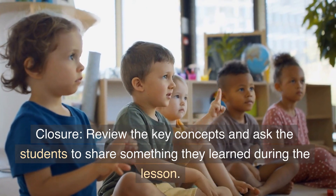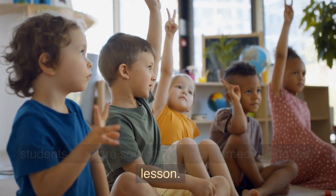Closure: review the key concepts and ask the students to share something they learned during the lesson.